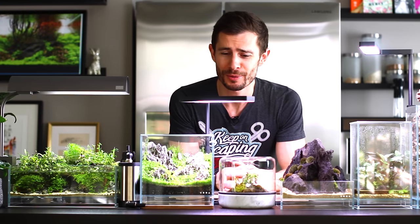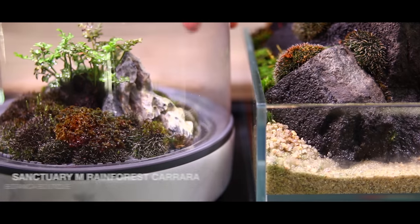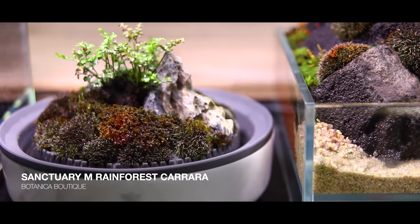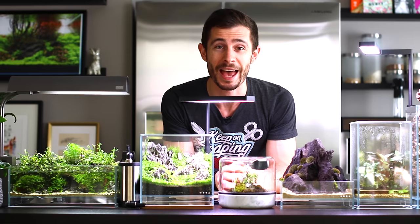Hey guys! Welcome to my Nano aquascaping gallery. My name is Uris and in today's video we are finally having a look at the Botanica Boutique Sanctuary, that little tiny moss terrarium. But first let's go through all of them and see what has happened.